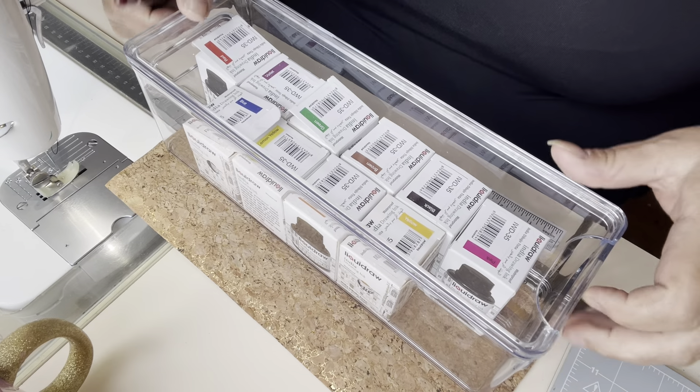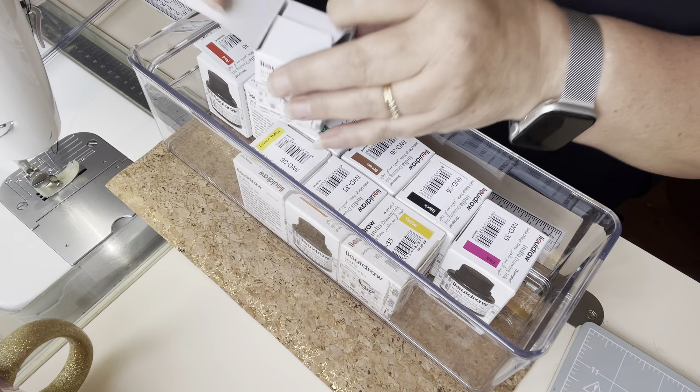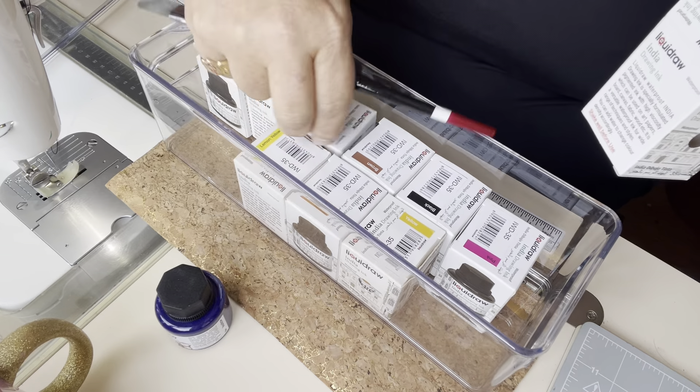I've got lots of these. They come in all manner of colours. Let's grab some blue and some green.